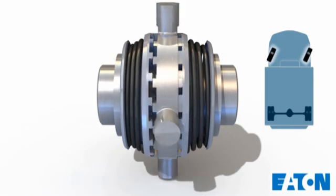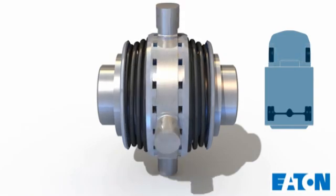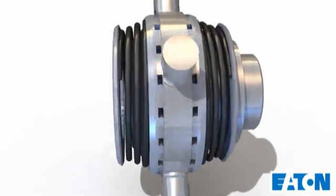When wheel speeds match, the No Spin automatically re-engages for fully locked operation. Let's take a look inside.